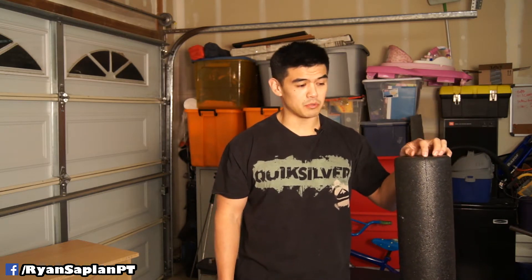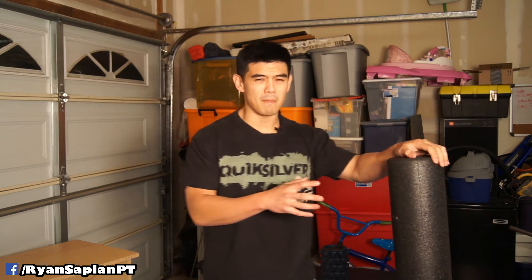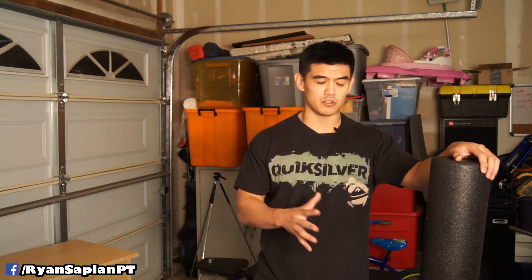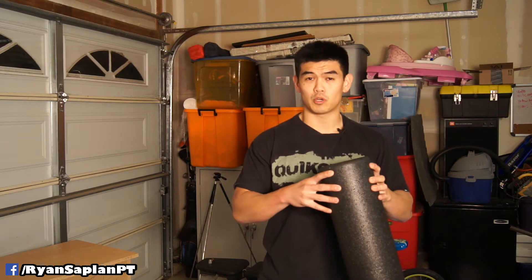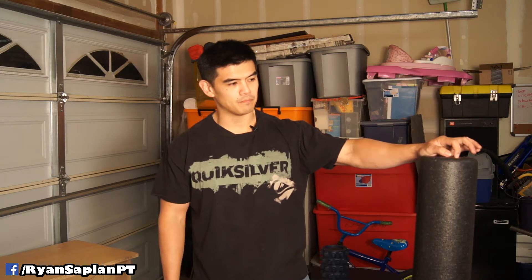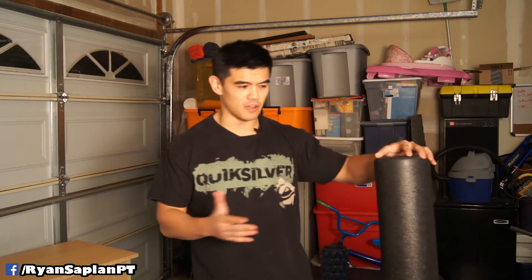One thing I'll say about this roller is that if you primarily foam roll on carpet at home, it may not be hard or stiff enough. If you foam roll at the gym, a CrossFit box, or any facility with hard or rubber flooring, this roller works much better because the firm surface gives it more resistance. On carpet it's softer and there's less pressure, though it depends on what you're rolling out and how tight your muscles are.